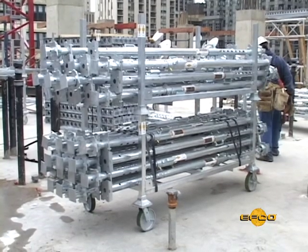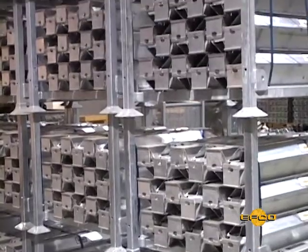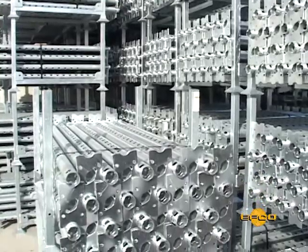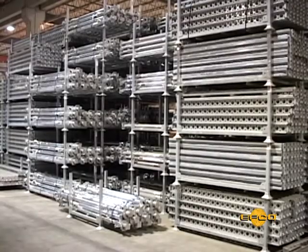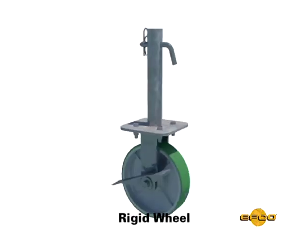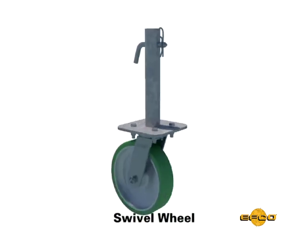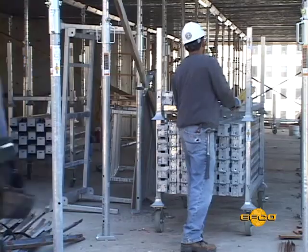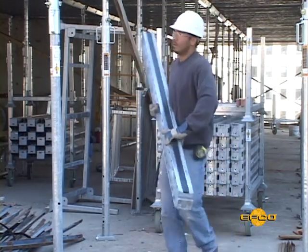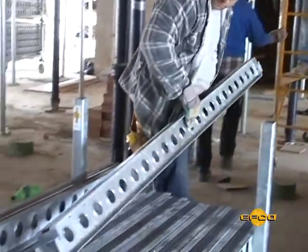Both racks and bins can be stacked 2 high for transferring floor to floor and a maximum of 6 high for storage. When multiple racks and bins are stacked, they require a level concrete slab base. The rigid wheel and the swivel wheel attach to the bottom of the storage racks and the accessory bin to provide easy movement. When using the wheels, limit stacking to two bins or two baskets high. Being organized goes a long way toward improved productivity.